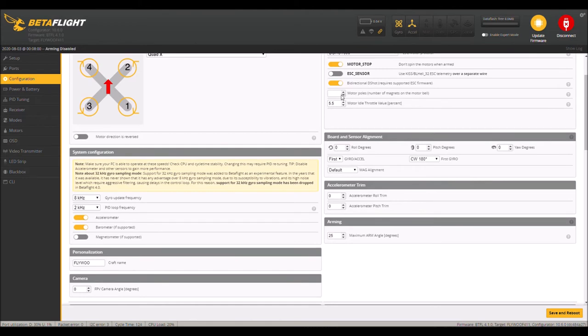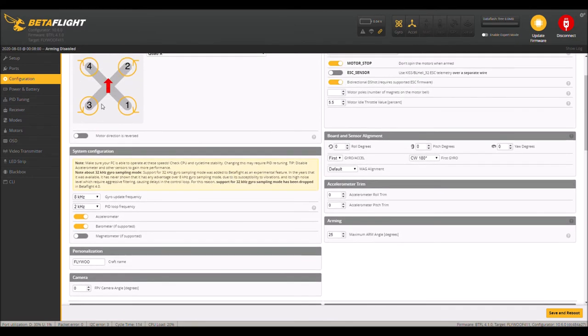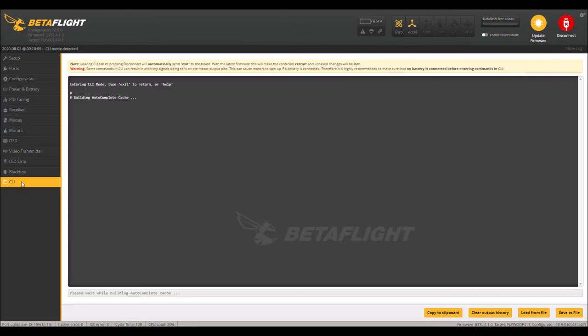I'll need to count the motor poles — I'm pretty sure it's 12. Let's go to the CLI and check what firmware version they have stock. I'm just curious what version they shipped it with.